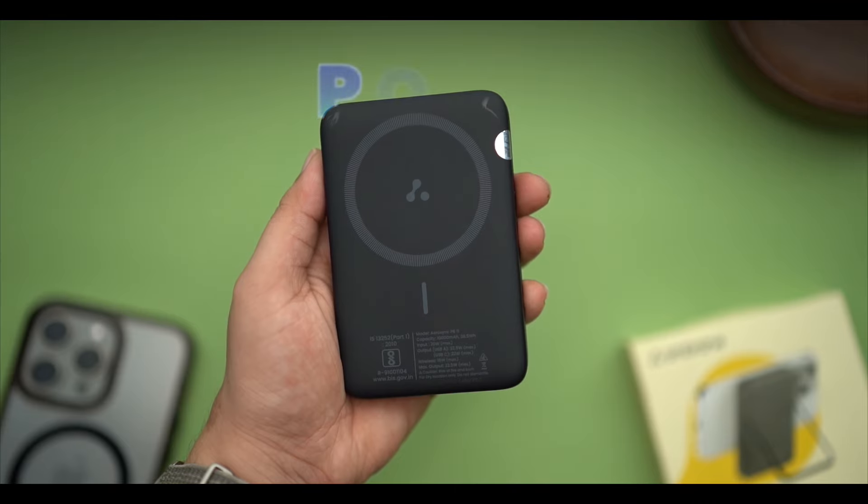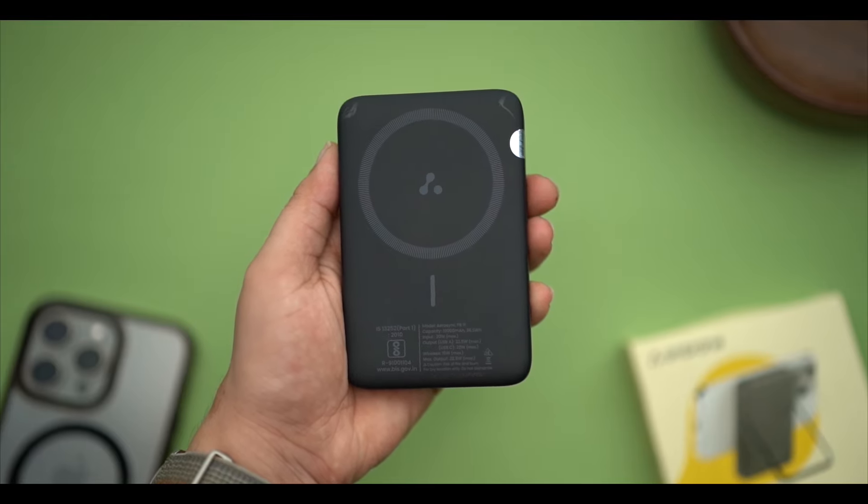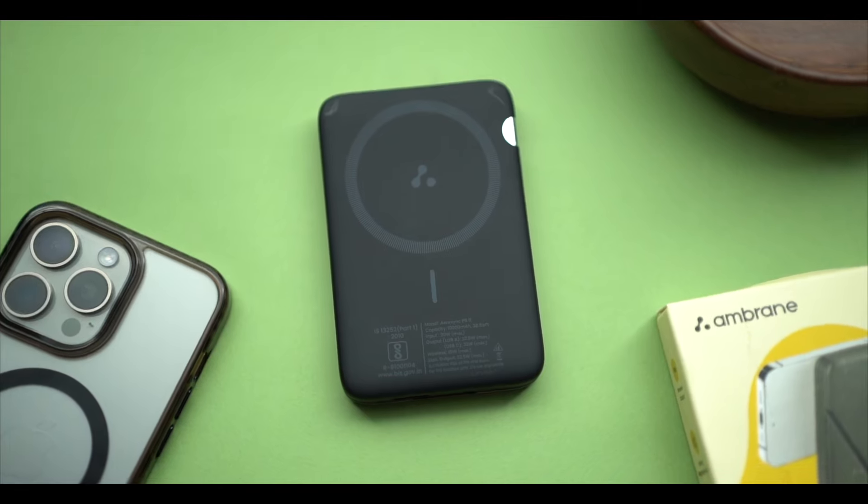When travelling or in an emergency, one thing that always needs to be with your phone is a power bank. Today I have a very powerful power bank here — this is the Aerosync PB11 Wireless power bank, which comes with MagSafe compatibility.